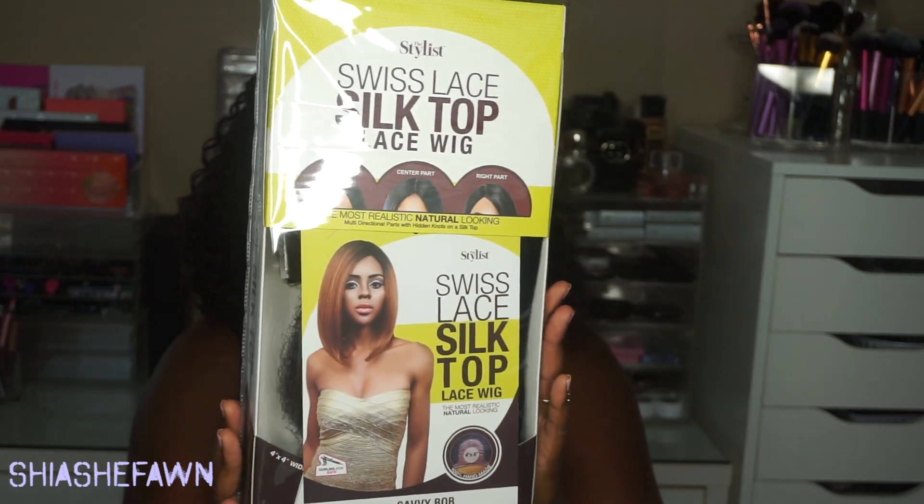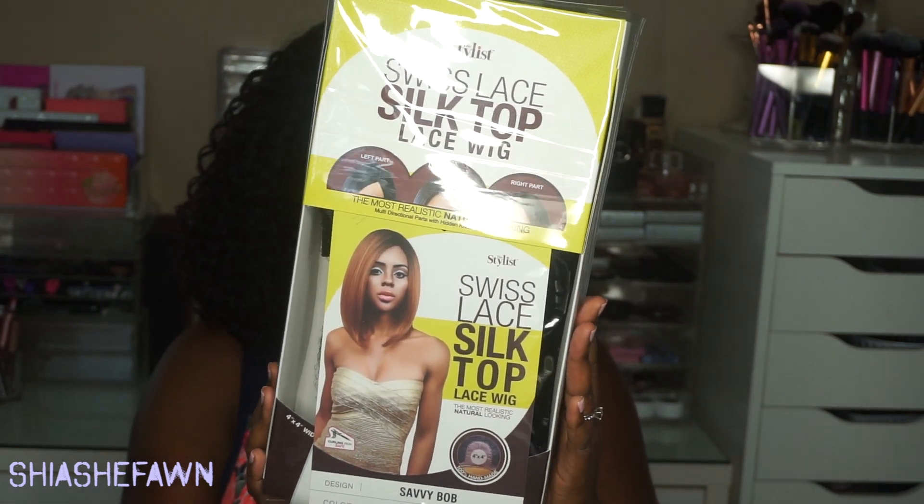This one is brought to you by Samsbeauty.com. They sent over the Styless Swiss Lace Silk Top Lace Wig Savvy Bob. This is how it looks on the stock card. I have her in the color OT Blue Black.